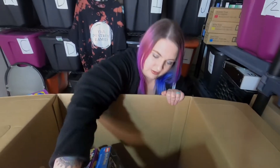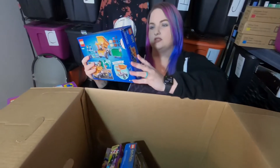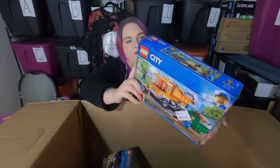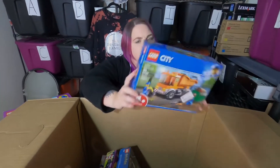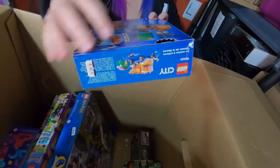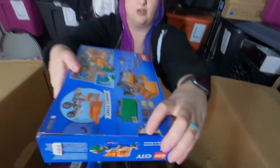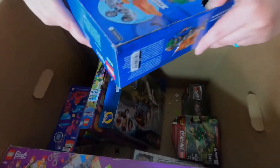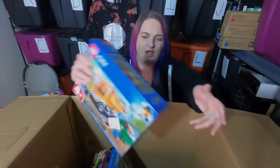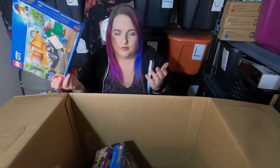Now we got another Lego City — this one is the Garbage Truck. We've gotten this guy before, I've counted this guy before. It is re-taped right there, but that might have been done at the store because it's only popped on one side and the box isn't ripped. We're still going to open it up and double check.